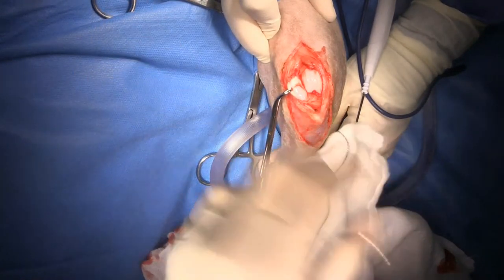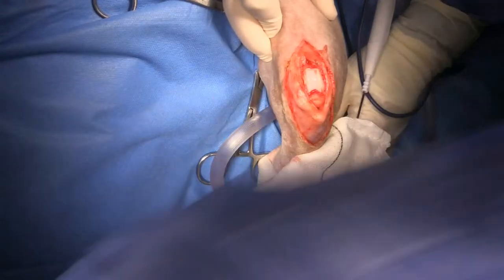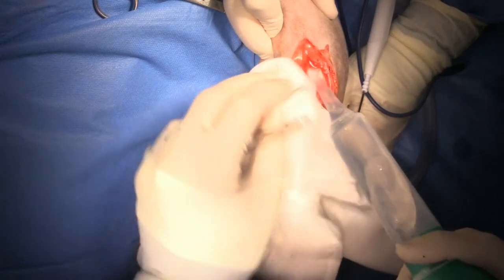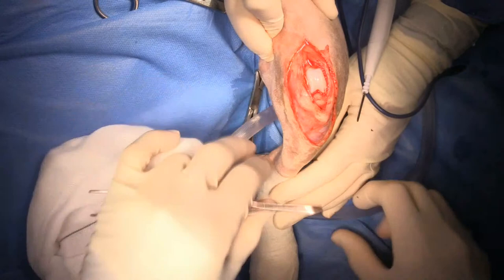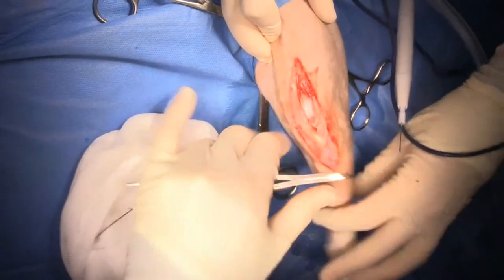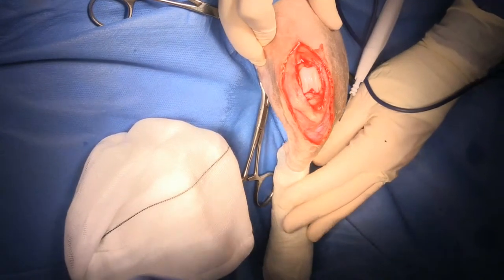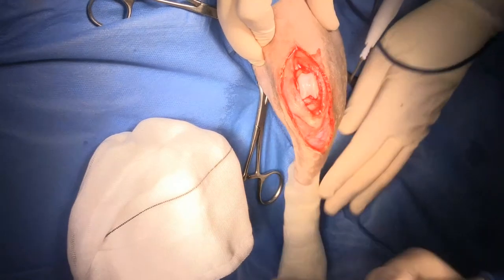I'm now finished with the intra-articular portion of the surgery. I do not close the joint at this point because I want to do my tibial crest transposition first, and then if I'm not happy that it's stable, I can always go back and do a trochleoplasty later.